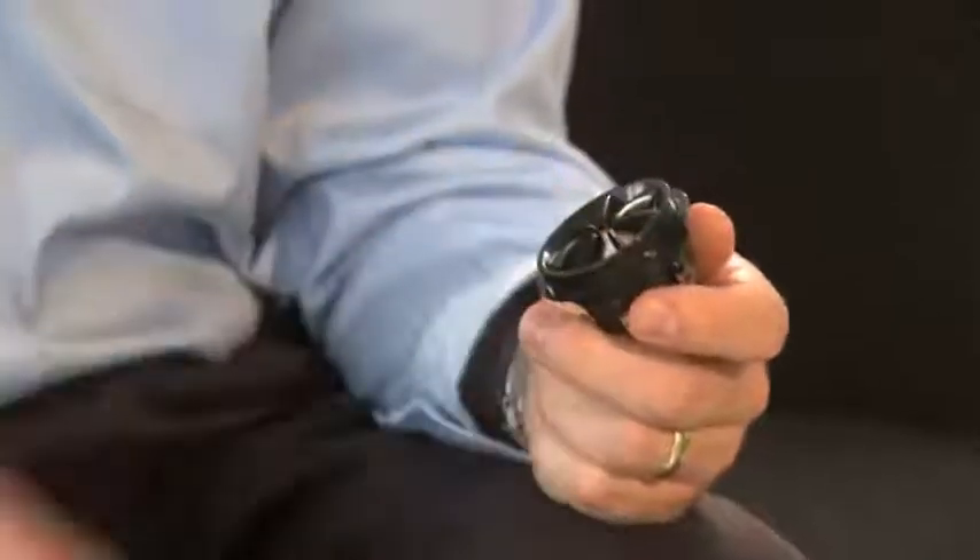Jack, Julia briefly touched on the tweeter earlier. Could you elaborate? Yes. The tweeter is the driver which produces the treble.